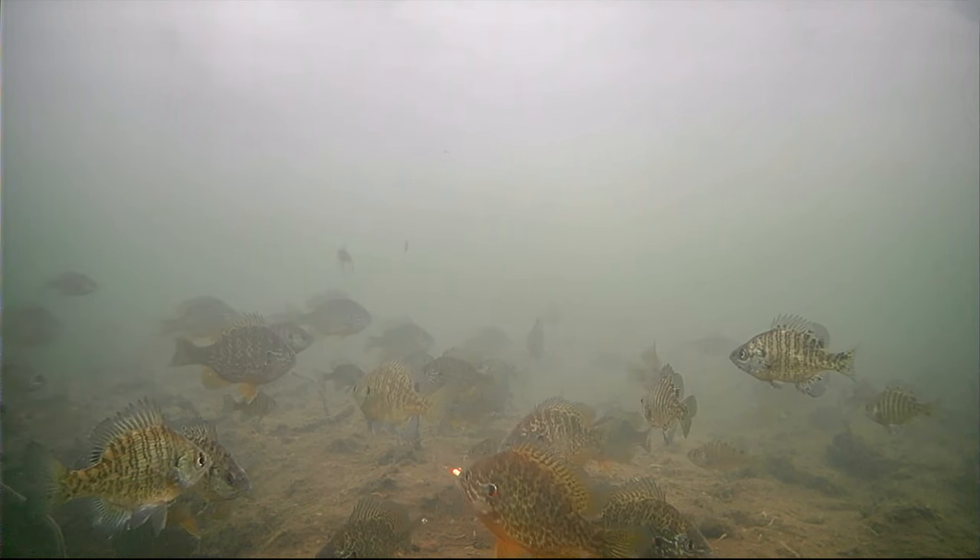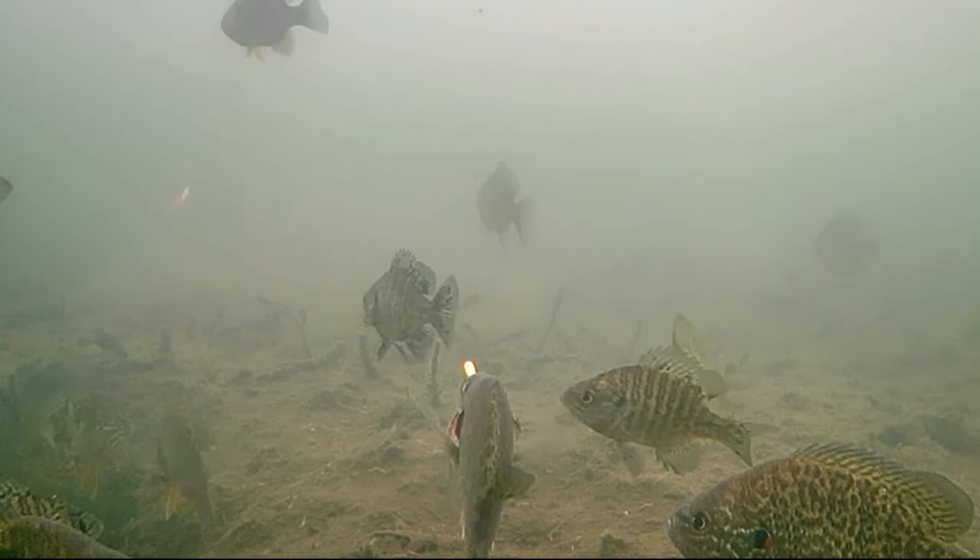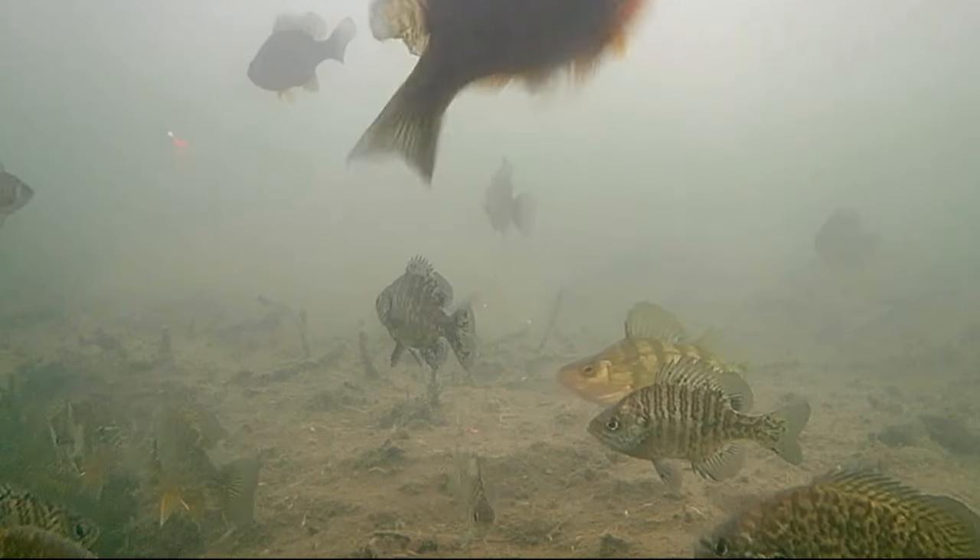That's the biggest advantage and scenario where I like to use Waxworms. As far as fish actually eating them, I have not seen a difference in the flavor attractiveness between a Spike and a Waxie — I think they're pretty much the same there. I don't think fish prefer one taste over the other, but the action can definitely make a difference some days. Waxies have a longer body and tend to have that more flowy, wiggly action to them.